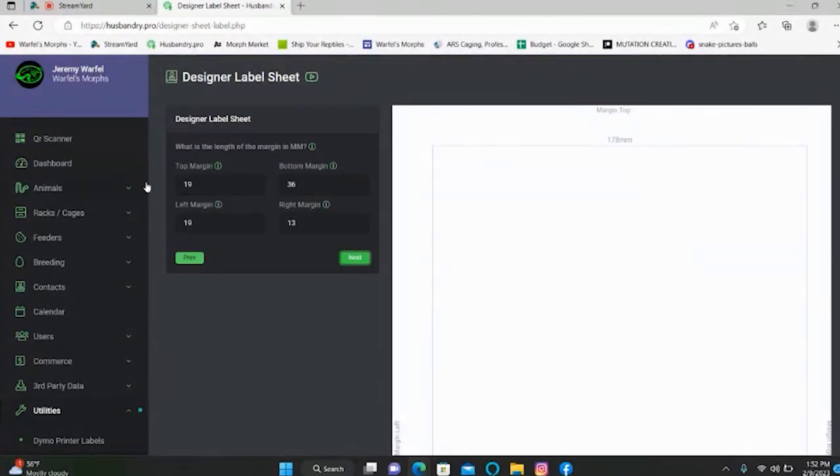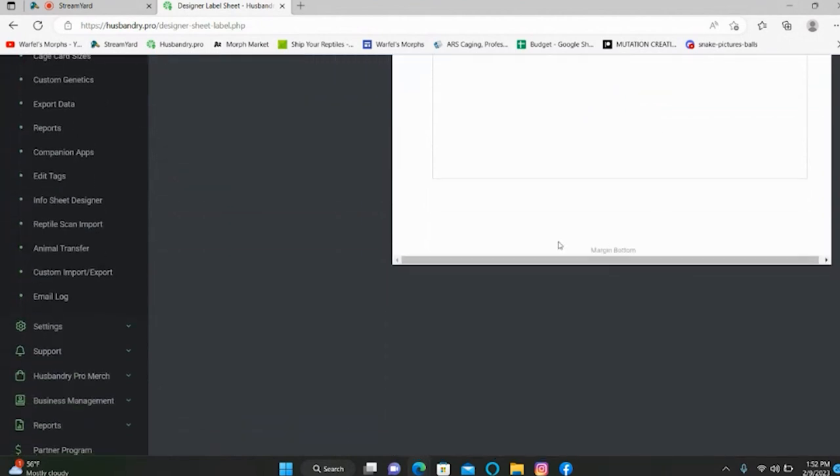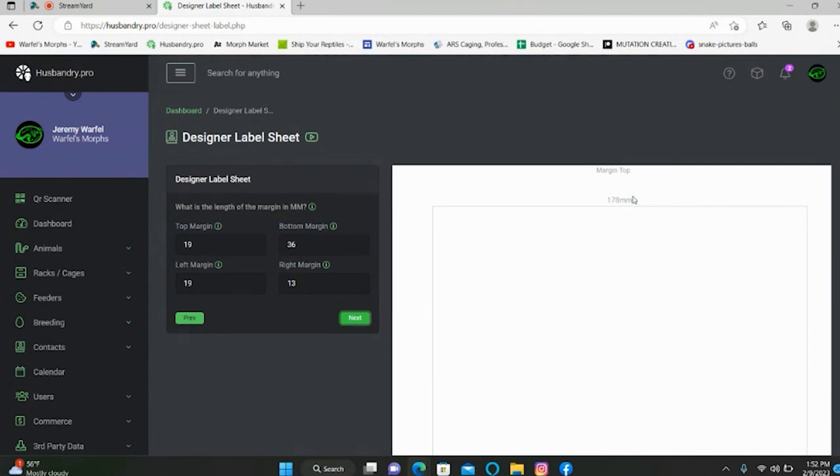Click Next. Here you can change your top margin and your bottom margin — basically that just moves where the margins are, making them bigger or shifting them in. Changing those numbers will change where these margins lie. I didn't bother changing any of these margins, but feel free to play with that and move those margins to where you want them. Once you're happy with where they're at, hit Next.